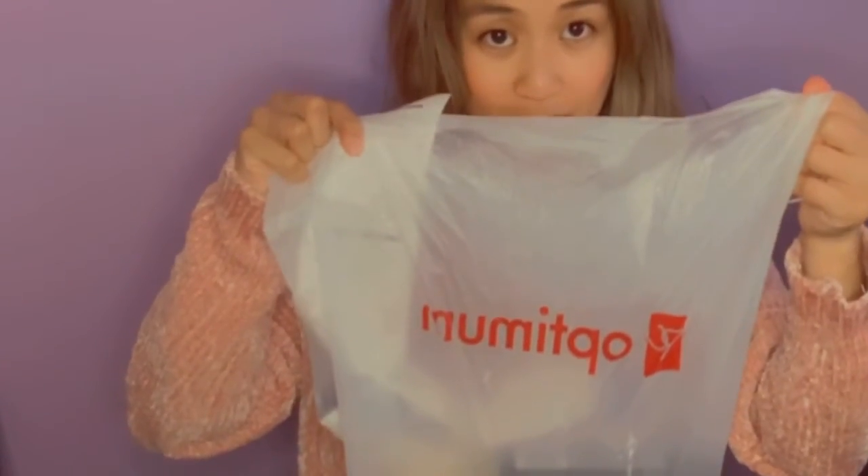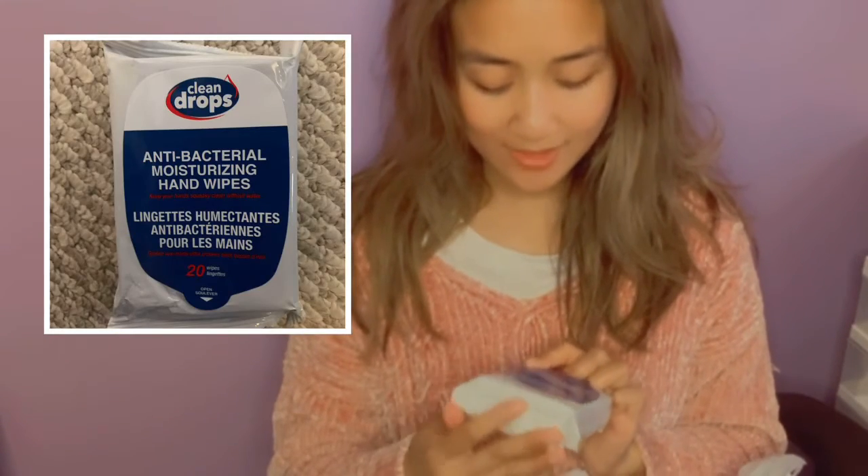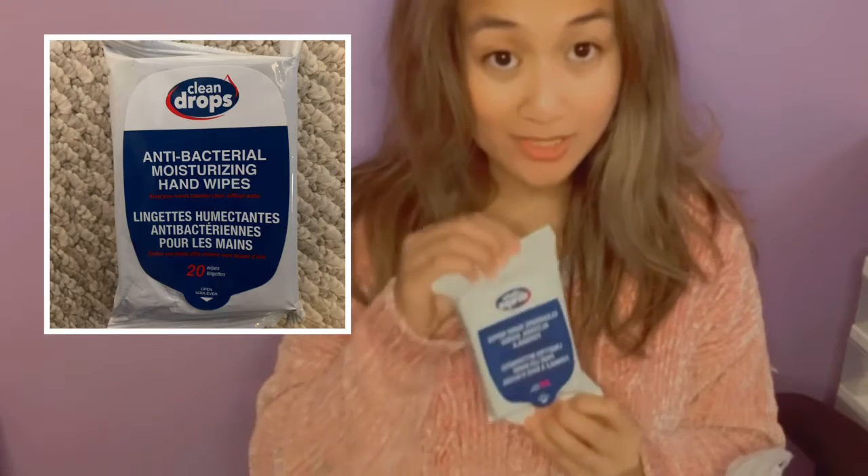Hey guys and welcome back again to my channel. I wanted to show you guys what I had purchased from Shoppers. At Shoppers, I usually purchase the Clean Drops Cleansing Hand Wipes alcohol-based formula.